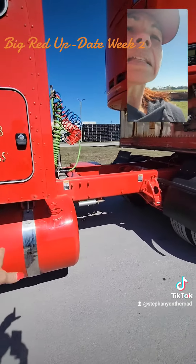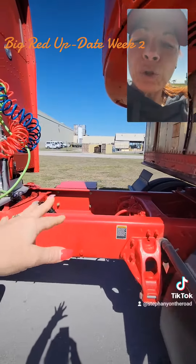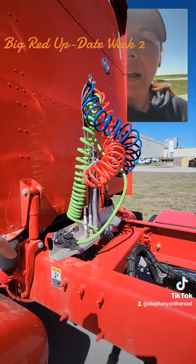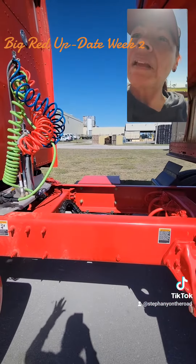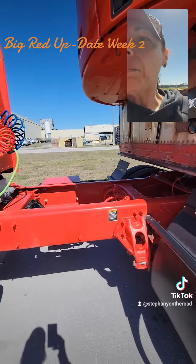Those are the fuel tanks. I have the deck plate that's going to be coming in soon and they're going to be changing the air hoses and the electrical hose soon also. We're going to be having the straight wires — they're a lot longer and they're going to be banded together.